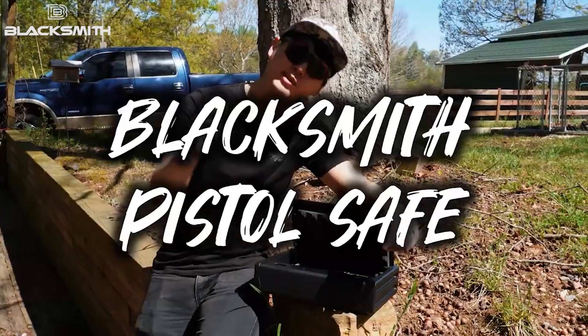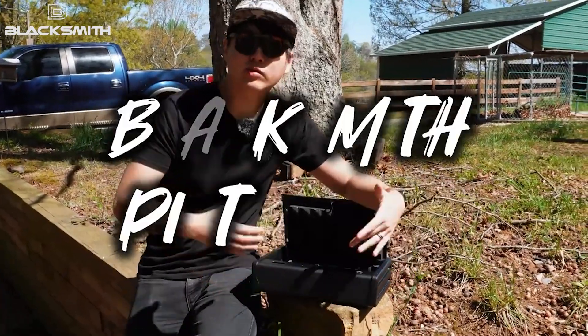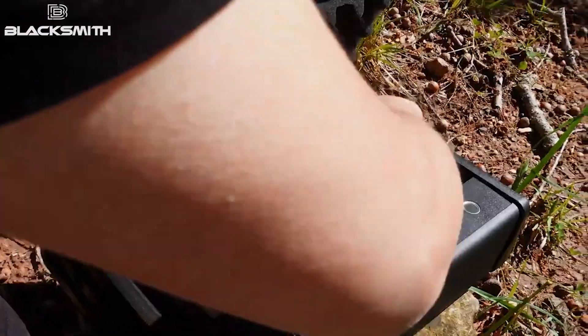Are you looking for a pistol safe? I know you are, even though you're not. This is a great little safe to get started, or to add on to your collection here.